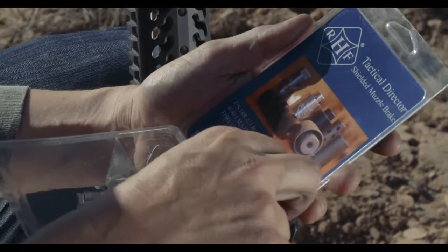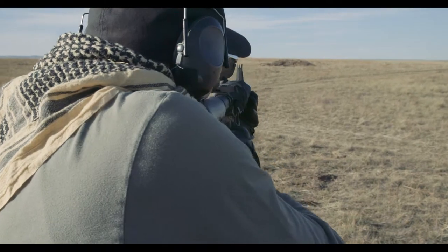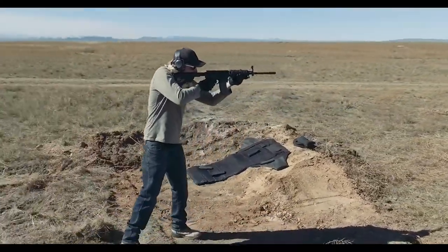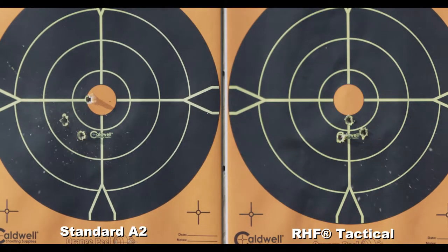The RHF Tactical Muzzle Brake will reduce felt recoil, lessen barrel rise, and improve target acquisition. Target acquisition becomes easier because of less barrel rise, which becomes clearly evident on paper.